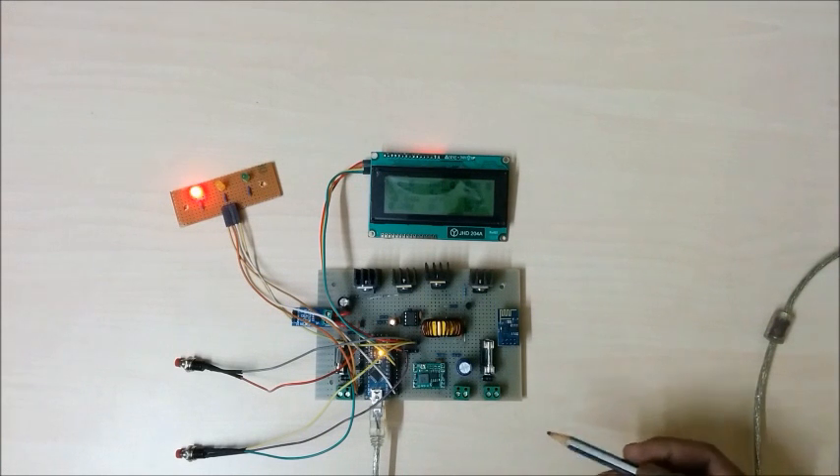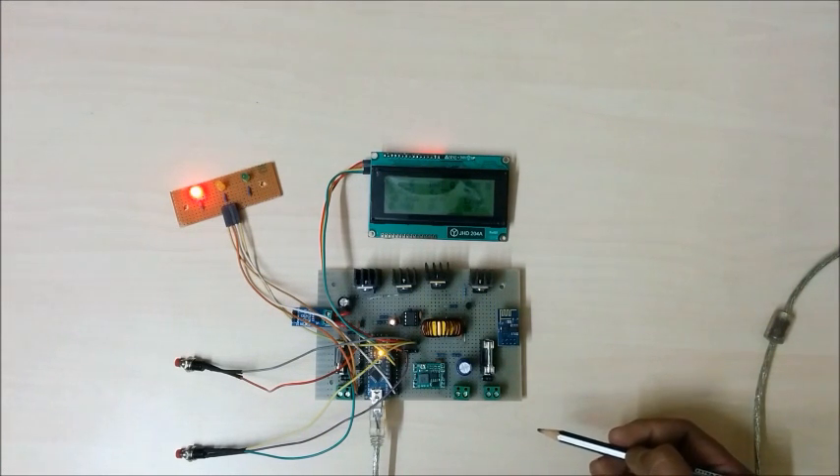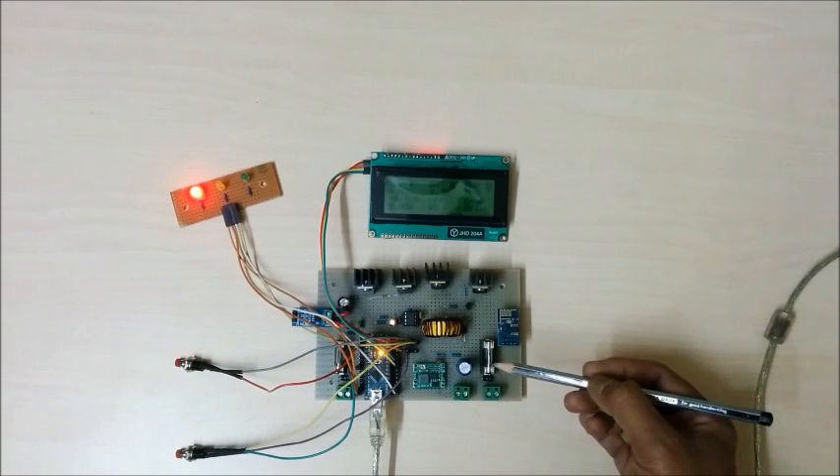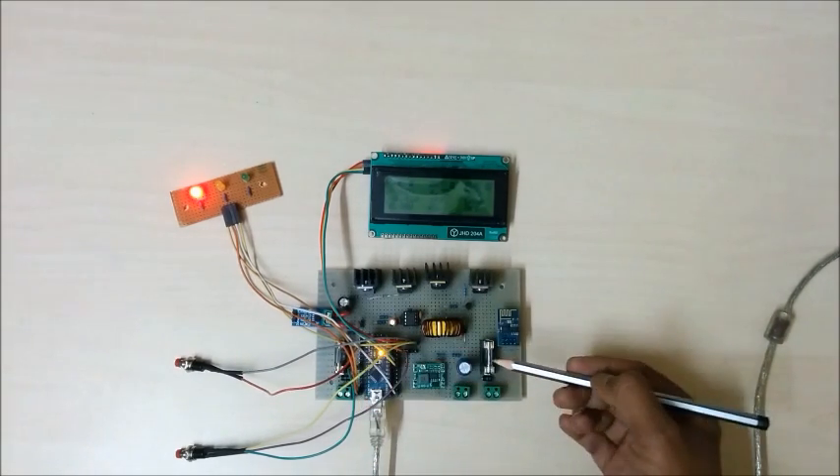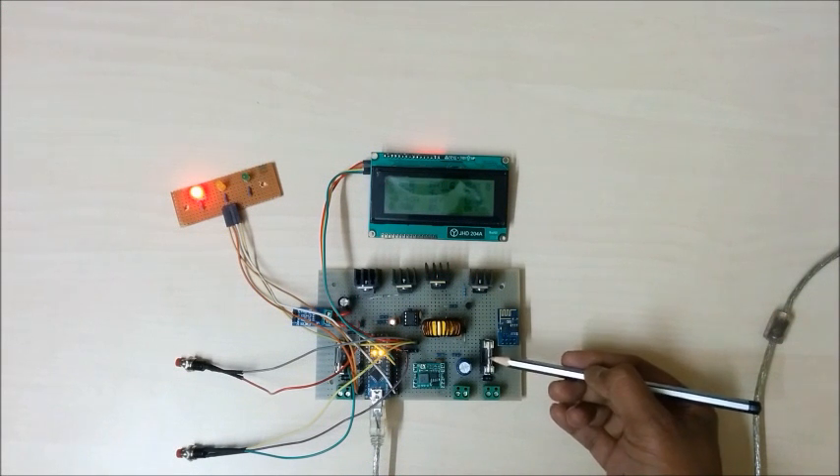For overcurrent protection, the overcurrent and overload protections are handled by two fuses — one at the solar panel side and one at the load side. This is a 5A fuse.